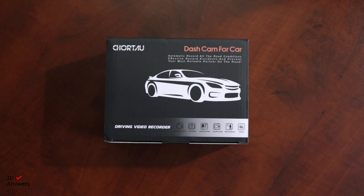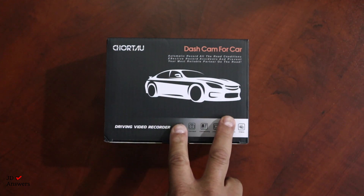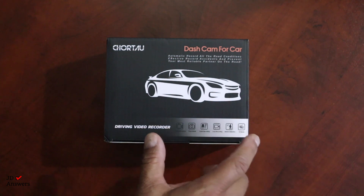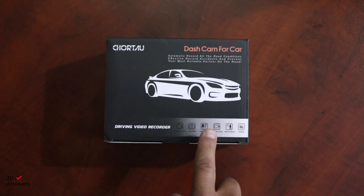Hi there, welcome back to JD Answers. Today I have another unboxing of a brand called Shortau, and the first thing I like to do is go over what the literature says on the box itself, so let's go ahead and do that.